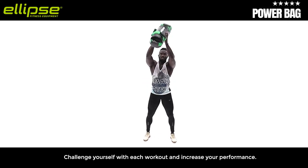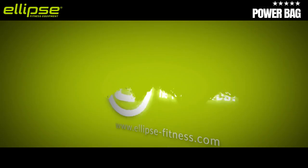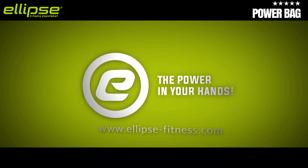Challenge yourself with each workout and increase your performance. Workout with Ellipse Fitness — The Power in Your Hands.